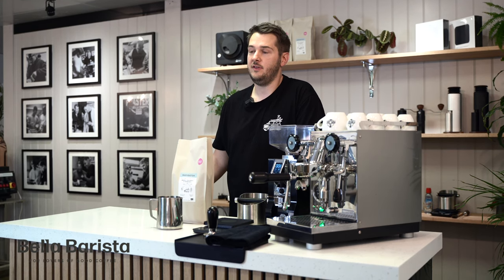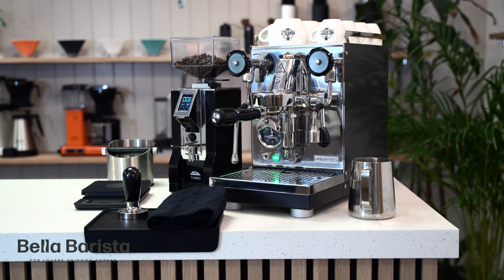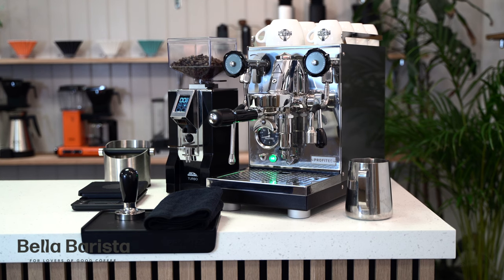When you're ready to start making coffee, make sure you've got a few things to hand: your favorite coffee, a set of scales, a tamper, a jug, a bin, a microfiber cloth, and some cups.